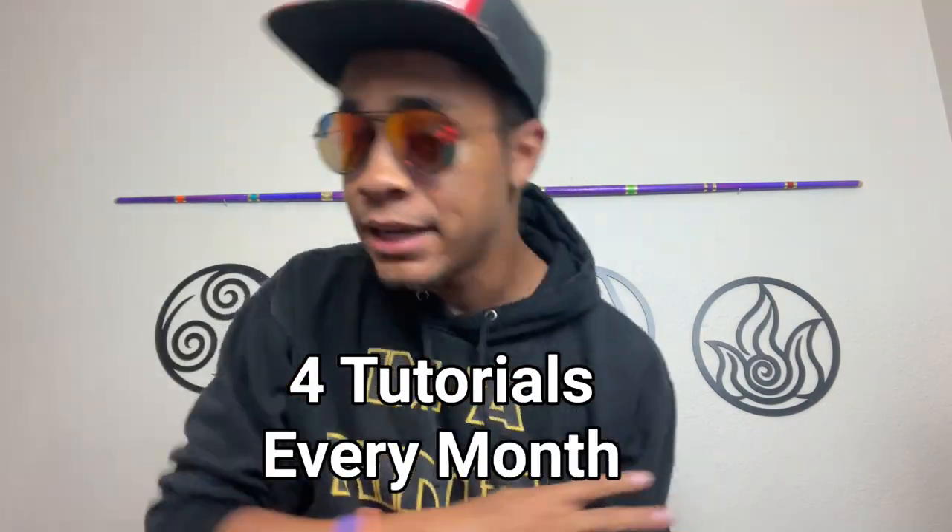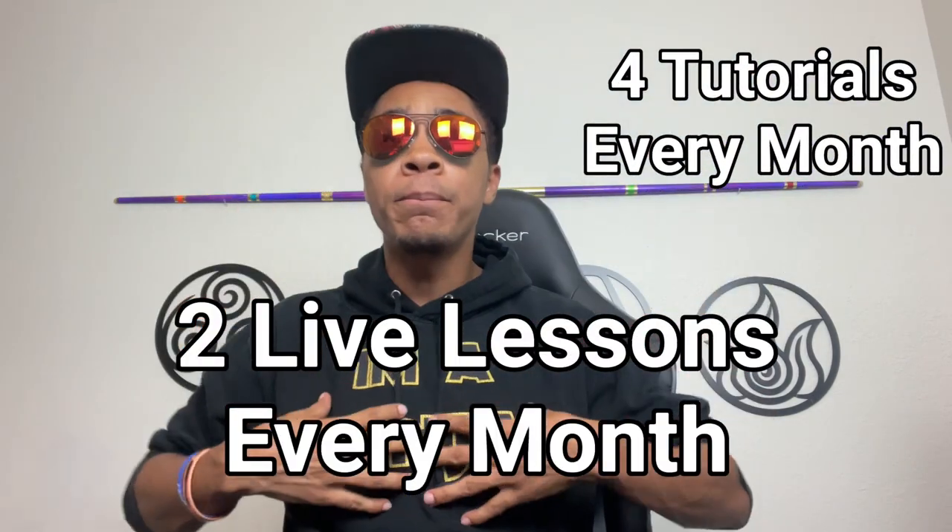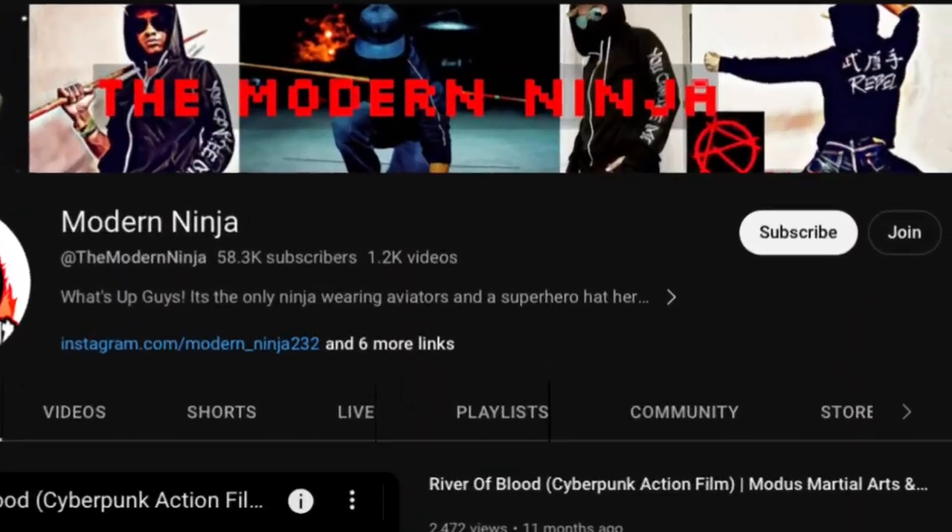Speaking of learning how to throw correct punches, here's a word from our sponsor. Martial arts has been the best thing in my life for over 20 years. By joining the channel as a member, you will get four brand new tutorials each month to work and hone your skills, plus two live lessons from me exclusively — all for just about three bucks a month. The whole goal of the channel was to inspire others to start martial arts, so consider becoming a member. But let's get back to the video.